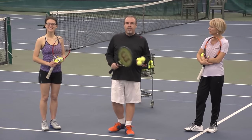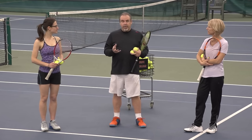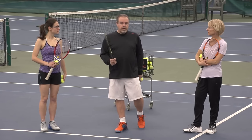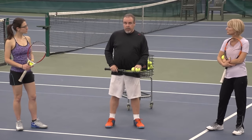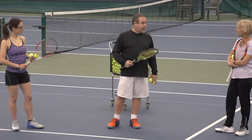Hi everybody, Coach Jorge here with my gals, and I want to show you today's video lesson. It's going to be with just racket skills, hand skills, soft hands — it's really a general category. A question came in: how do I develop soft hands or better racket skills? So we're not going to hit balls. I'm going to show you some exercises we do that can help you with your hand-eye coordination and also developing some soft hands.